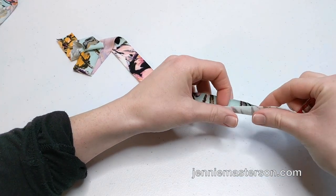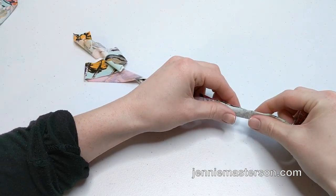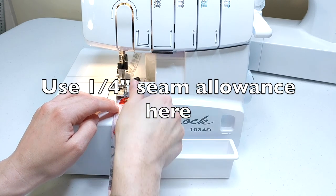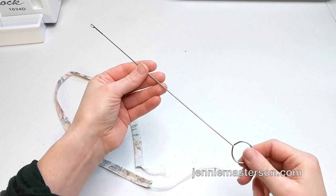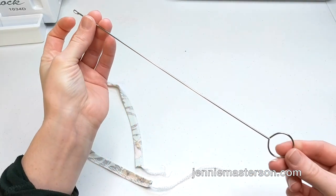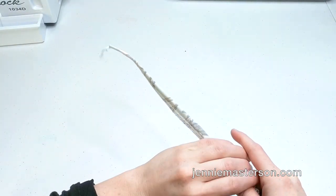Now that you've made your casing, you need to make your drawstrings. Fold them long ways, right sides together, and sew down the long edge. Repeat on the remaining three drawstrings. Now you'll need a turning tool or a safety pin. This turning tool is called a loop turner and I'll link it in the description for those who are interested. Using your turning tool, turn your drawstring right side out.